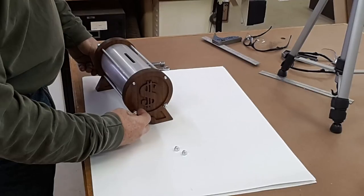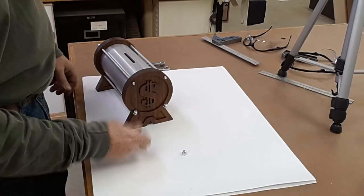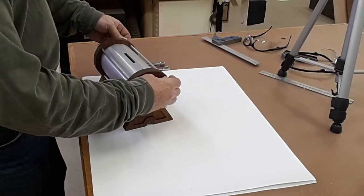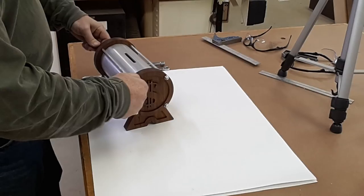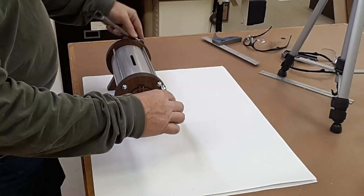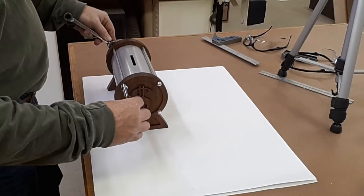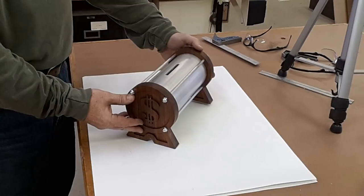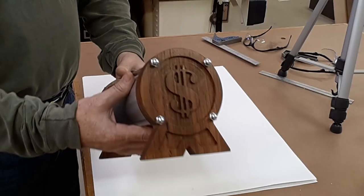I guess for all these years this was the design I had in mind. I didn't have a dollar symbol on the end of it, but it was round and had the insets and feet — that is a very difficult thing to do by hand. It wasn't until last year when I finished the CNC machine that I realized, hey, I can finally build the piggy bank the way I'd imagined when dad got me the aluminum. And there it is, all finished up, 20-some odd years later.